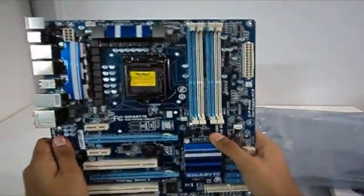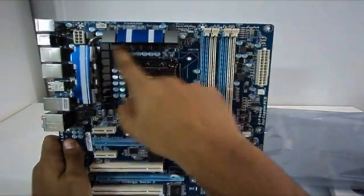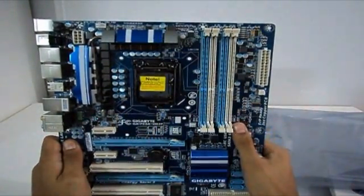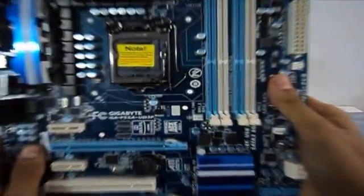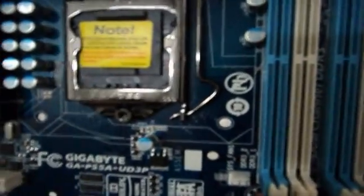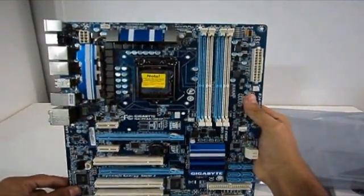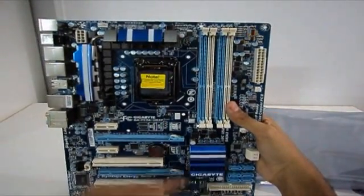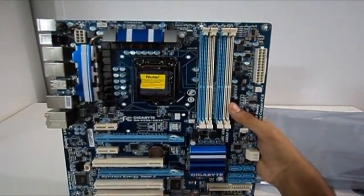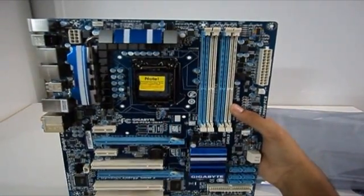Okay so here it is, my new motherboard. Here are the 12 phase power and the LGA1156 socket. This is the LGA socket which doesn't have a lot of heating issues with the voltage and all that. And you can see here the P55 chipset with that nice heatsink that Gigabyte provides.